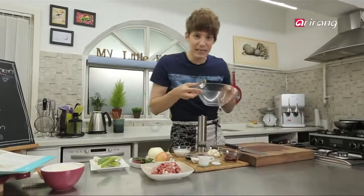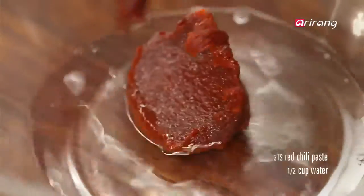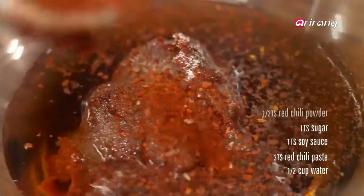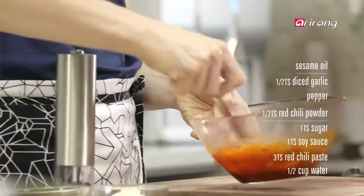Now let's make the marinade. First, pour about a half cup of water into the bowl. Add 3 spoons of gochujang, 1 spoon of soy sauce, 1 spoon of sugar, and half a spoon each of red pepper powder and diced garlic. Add sesame oil and stir well.